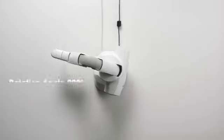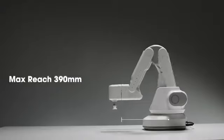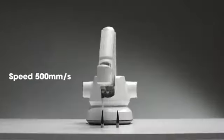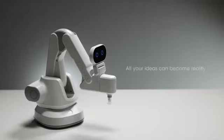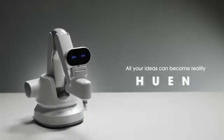Extreme strength, wide working range, quick speed, and high precision. All your ideas can become reality — with HUNIT.